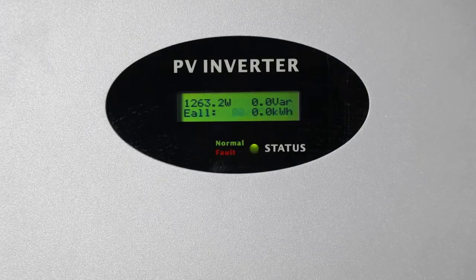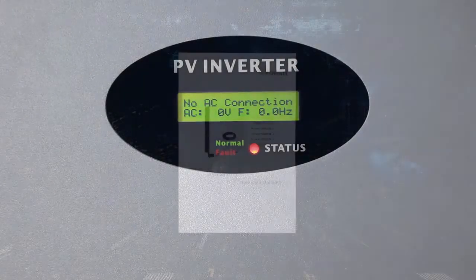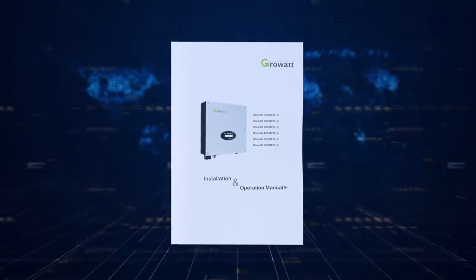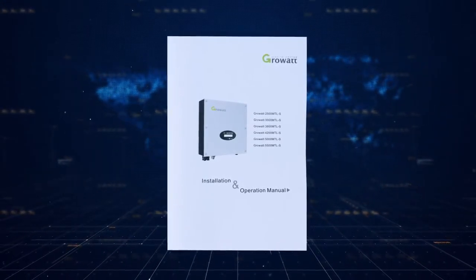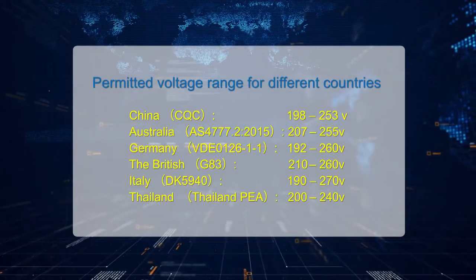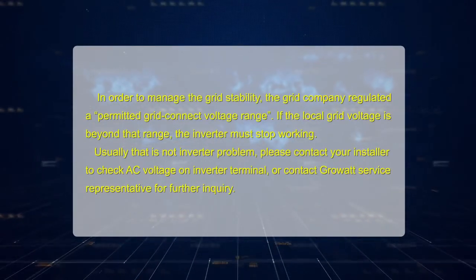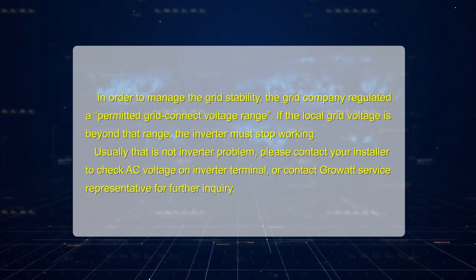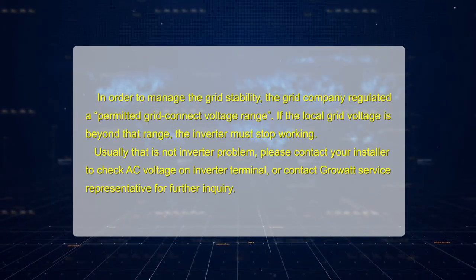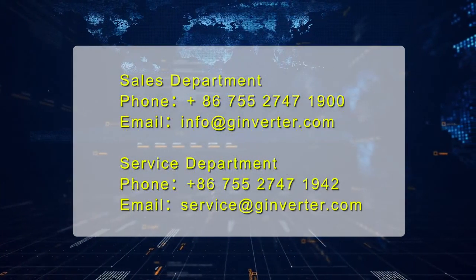The inverter will show an error message or error code on its LCD screen if a fault occurs. Please refer to the user manual for the complete fault list and descriptions. There is also a detailed troubleshooting guide available on the GrowWatt website. To manage grid stability, the grid company regulates a permitted grid connection voltage range. If the local grid voltage is beyond that range, the inverter must stop working. Usually that is not an inverter problem. Please contact your installer to check the AC voltage on the inverter terminal, or contact a GrowWatt Service Representative for further inquiry.